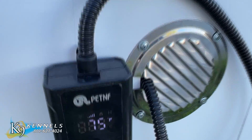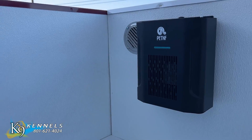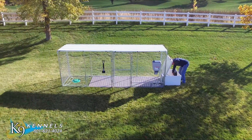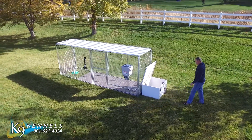The doghouse heater with thermostat has a built-in temperature sensor. When the ambient temperature reaches the set temperature, the heater will automatically stop heating to ensure that it runs only when needed to save energy. When the ambient temperature is 2 degrees Celsius below the set temperature, the heater restarts heating to keep your pets in the most comfortable and warm environment all the time.